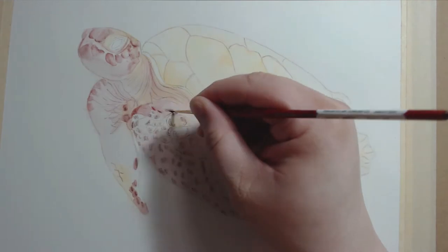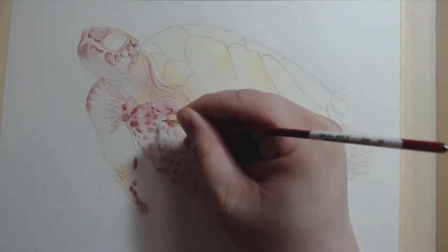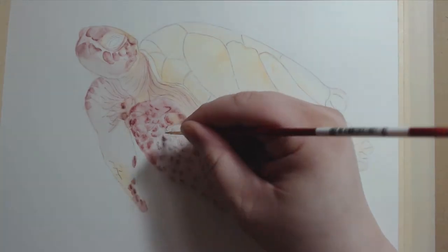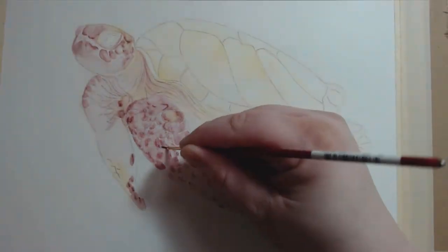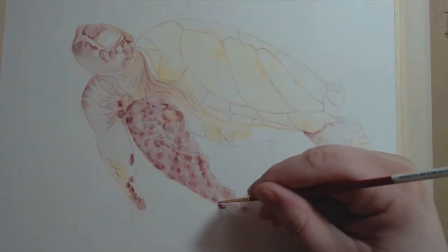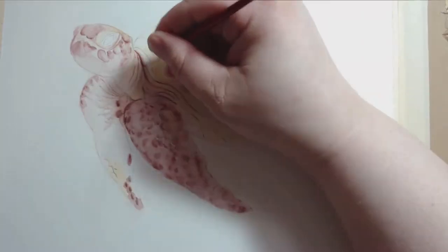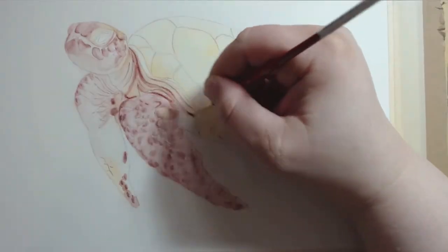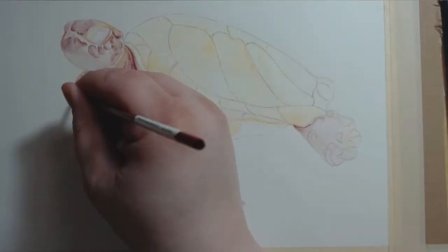I really appreciate all the variation in tone that you can get from a single color. I'm used to working with Copic Markers, where you have your lights, your midtones, and your darks, and you can push it more in one direction or another by adding extra layers or using colorless blender, but it only goes so far. By contrast, you could probably do an entire painting from just one Inktense pencil, with everything from the lightest lights to the darkest darks.